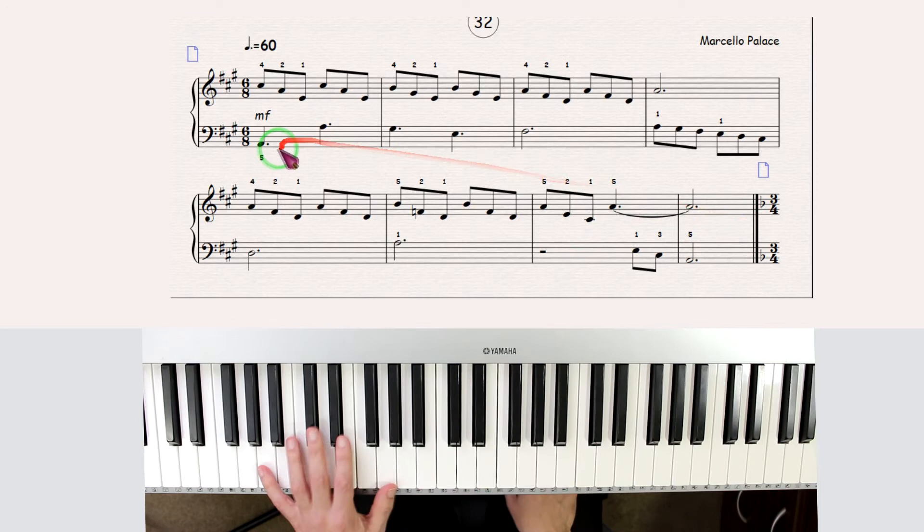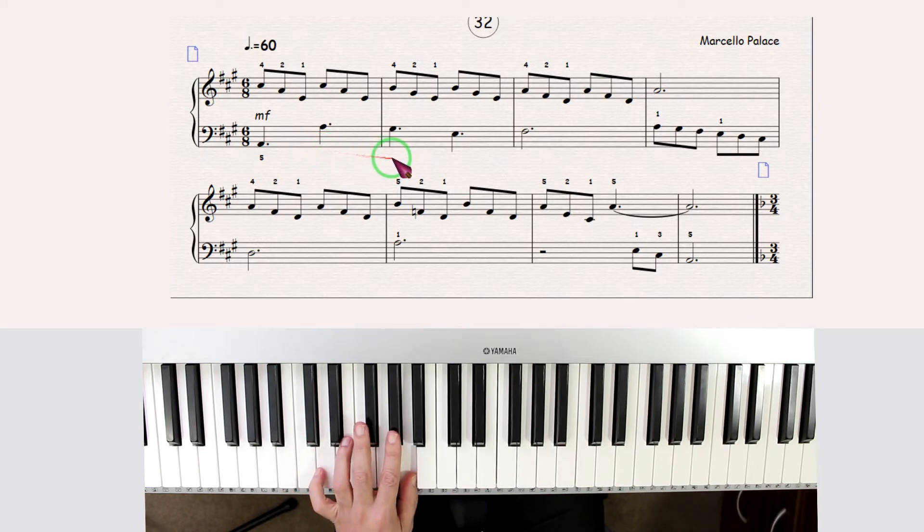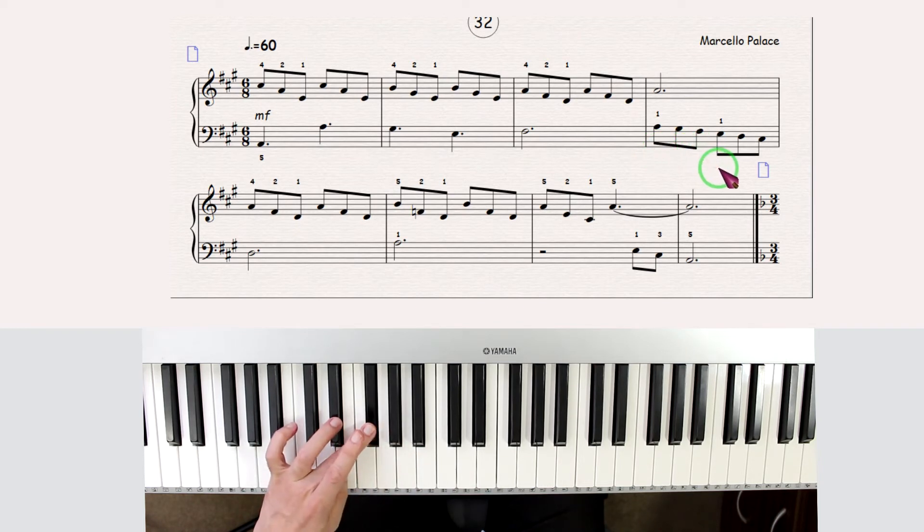Regarding the left hand, I'm jumping a lot. I'm going from A to the other A. G sharp, because all the G's are sharp. Go to E and then F — all these are sharp. And then here I have a scale. I change here on three: instead of playing with four, I play with one, so I don't run out of fingers.